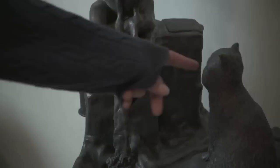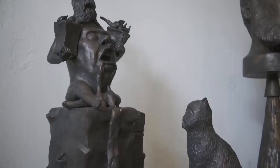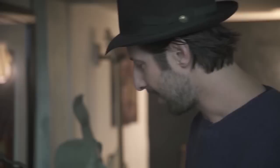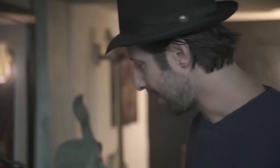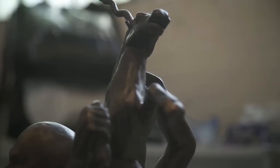An idea is one thing, but actually trying to make it into reality completely changes everything. This piece kind of started as something that was going on in my head and then turned into a lot of other stuff too.